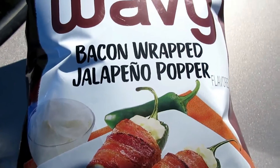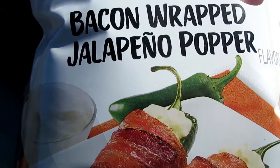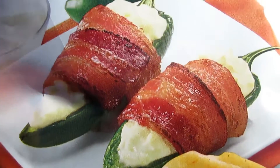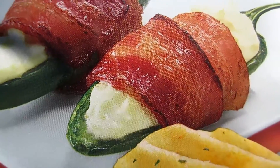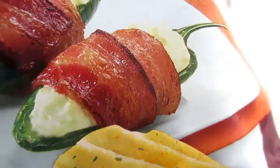This is called bacon-wrapped jalapeño popper. You can see it on the bag with jalapeño, bacon-wrapped, and it comes with this chip.